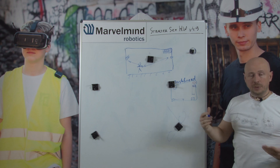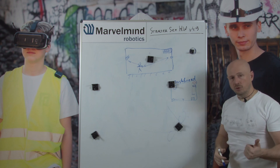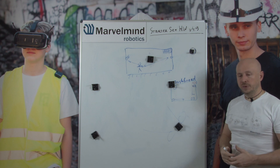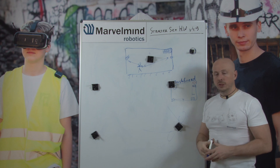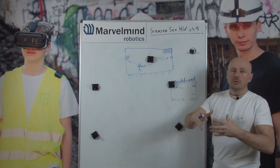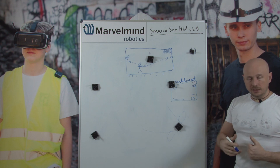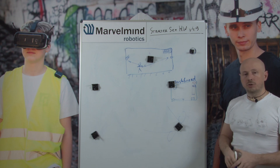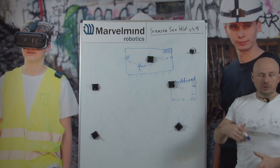That's it about the basic placement. More details can be found in our placement manual on the downloads page. If something is unclear, you have a special case, or you want us to update or deepen the information in the placement manual, contact us at info@MarioMind.com and we will be happy to help you. Thank you very much.